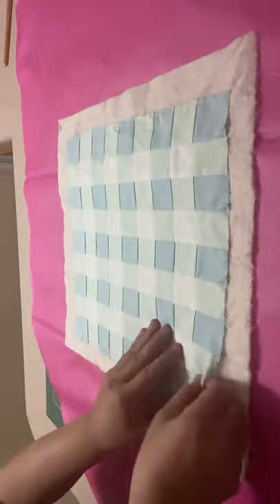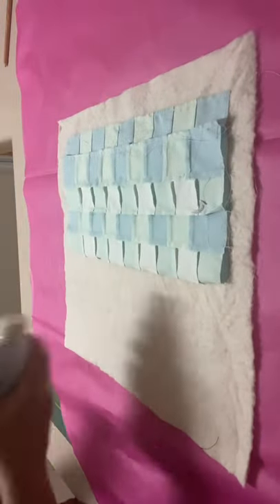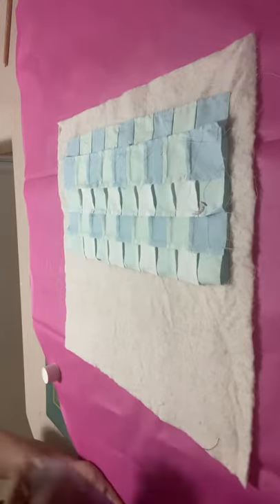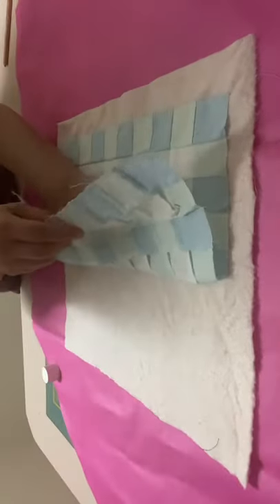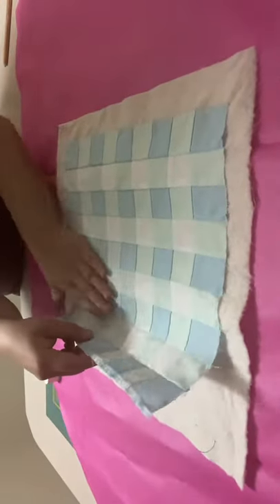Place a tablecloth down to protect the surface. Smooth out the quilting layers. Make sure that you shake up the quilt basting spray really good and then spray it evenly on the quilt batting. Now just gently and slowly start pressing the quilt top to the batting.